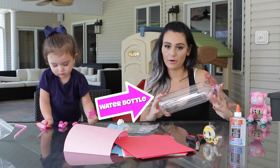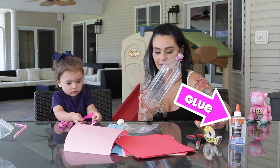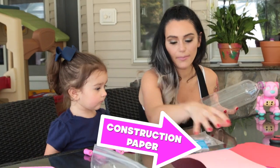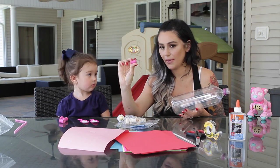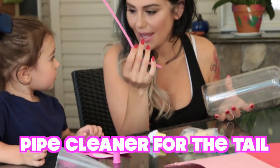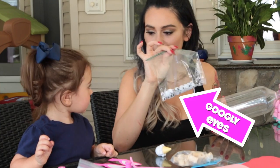So what you need for this is a water bottle, glue, tape, construction paper, little wooden spools that we painted already. Take one of these bad boys for the tail. Googly eyes.